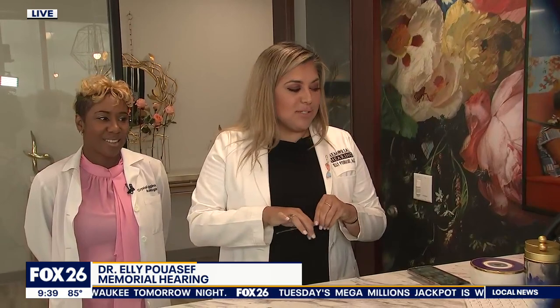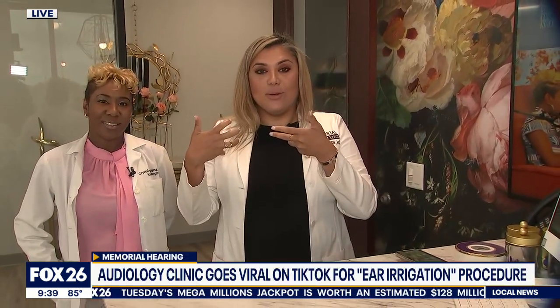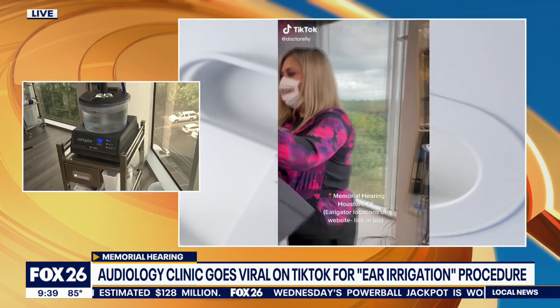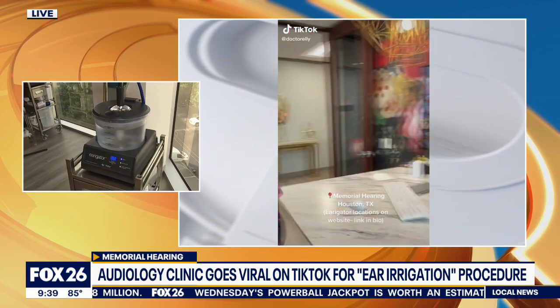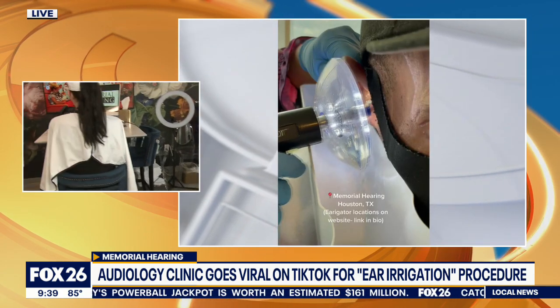Absolutely. People build up wax for many reasons and we can remove it in many ways. We can stick a little scoop in your ear, like a curette, or we can suction it out. But irrigation in particular is kind of nice because it just washes it out really quickly. The machine we use warms up the water, so it allows the patient to have their ears washed quickly without causing dizziness, without causing any irritation, and without making them feel queasy or sick.